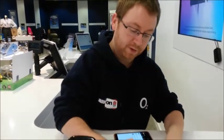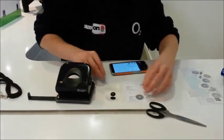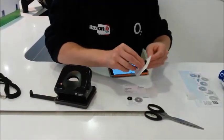The NFC tag itself is adhesive, so we just peel it off and stick it straight onto your business card. You've got your two stickers which will stick either side.